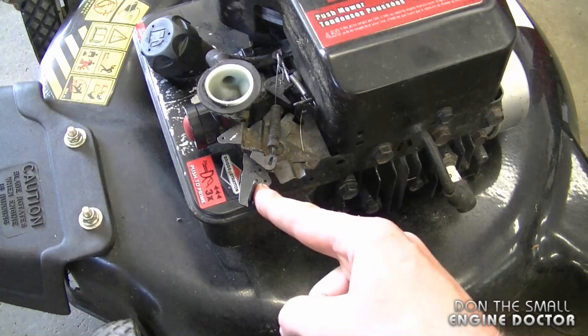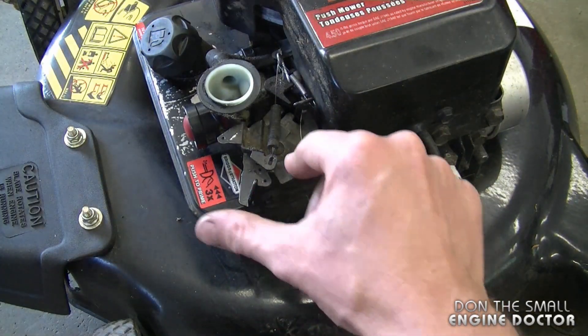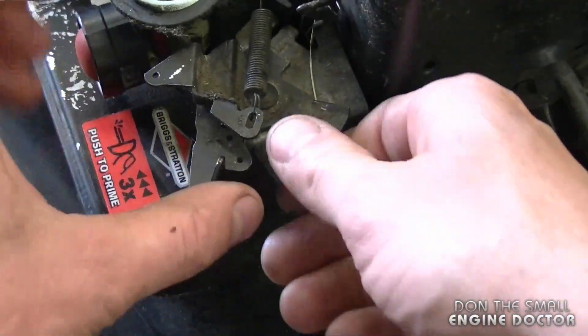I've started it up with the lever moved all the way forward and it still does not rev high enough. Also I want to make sure that this lever here doesn't move, so I'm just going to bend down this tab a bit. This will prevent it from moving again.